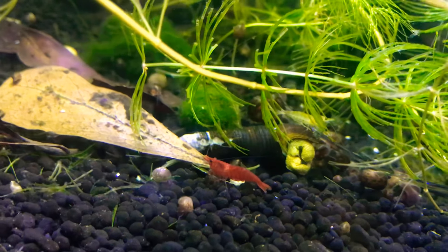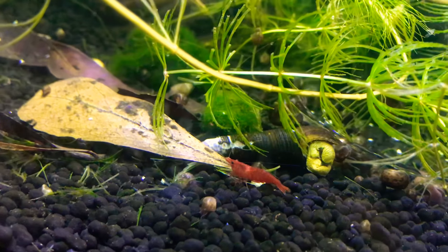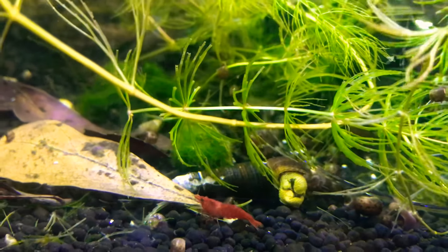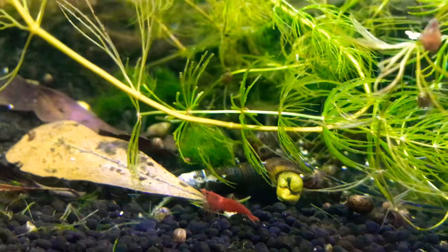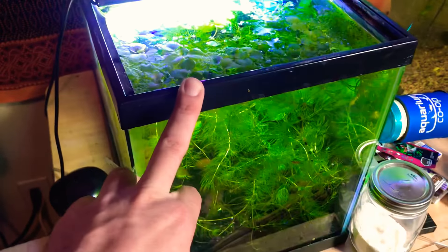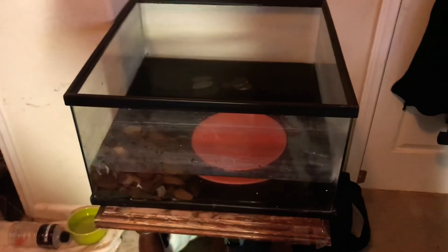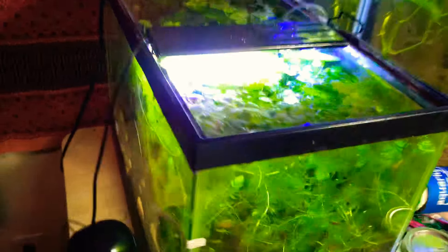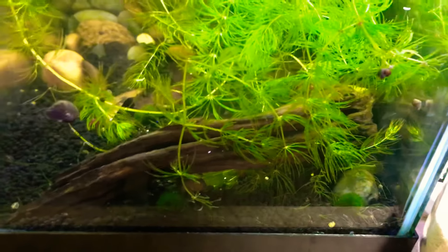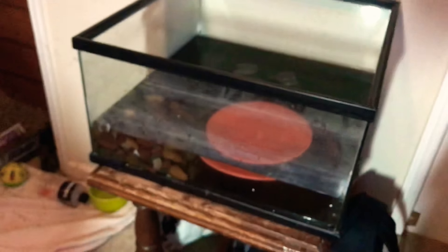It is 3am and I am getting sleepy, but the project is almost over. My good friend Tyler and I moved this 10-gallon Skittle shrimp tank that I've always made videos on from over there to here. I think you guys know what that means if you've been watching my videos — Shrimp Kingdom is finally in my room and not in the backyard.